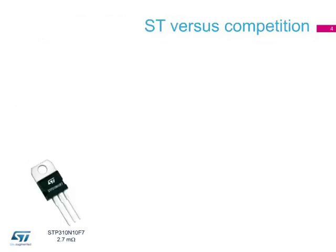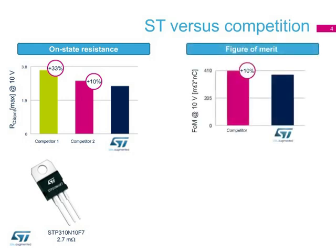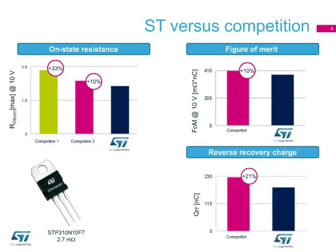In this slide, we can see the test results of a StripFET F7 device housed in TO220 compared with competitors' devices. Not only is the on-state resistance lower, but other figures as well, such as the figure of merit and the recovery diode, making this technology ideal for high-frequency switching applications and synchronous rectification.